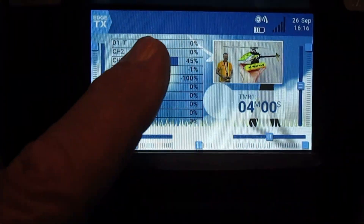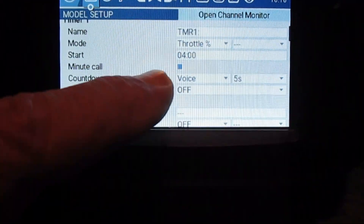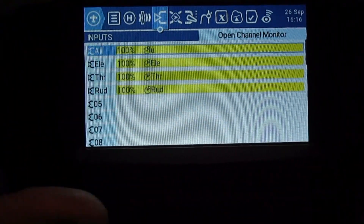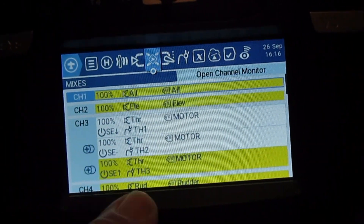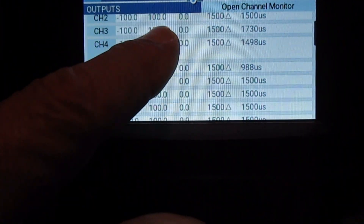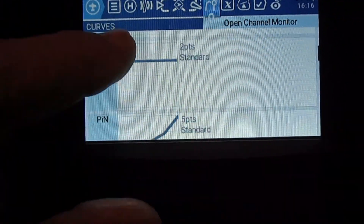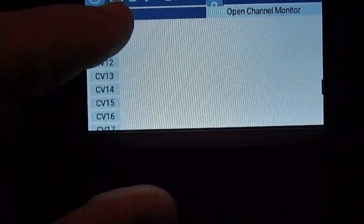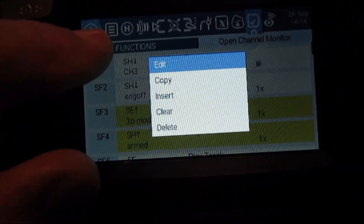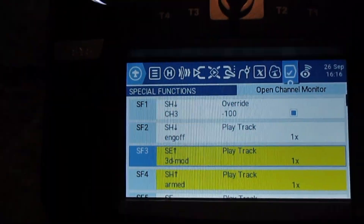This is the ETX software — I've got it all programmed now. I've got my model settings in here, and all of this is touchscreen so you can do everything you want here. My mixes are all set up — you can see how I've set them up for this 180. These are the outputs to the channels, and those are all my curves for the throttle and pitch that I've dialed in. The special functions are set up over here so I can do the kill switch and other things. That is the setup. We're all set — let's go fly this thing.